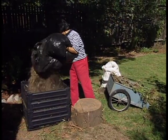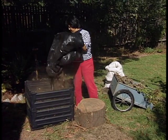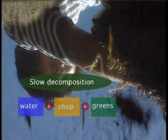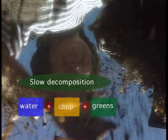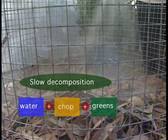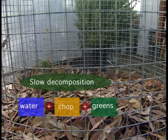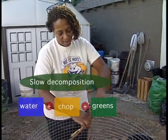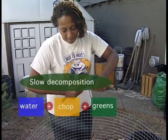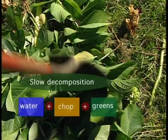Some people find that their compost is not decomposing fast enough. This usually means the pile is too dry. Particularly in hot areas, a compost pile can dry out, killing off the microorganisms that do the work in the pile. Add enough water to keep the materials as damp as a wrung-out sponge. Slow decomposition can also occur when people throw large, woody materials into a pile without chopping them up. The more you chop, the faster the materials will decompose.